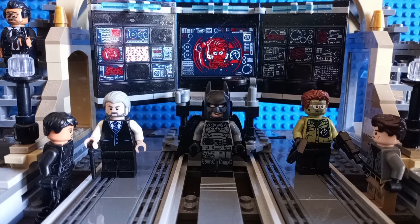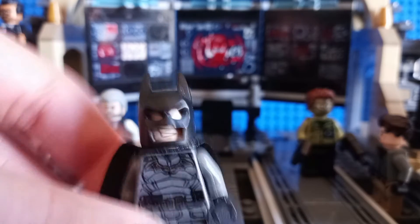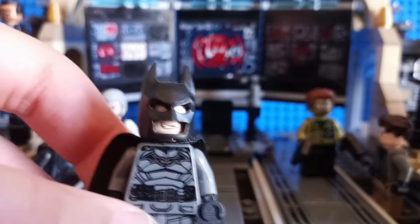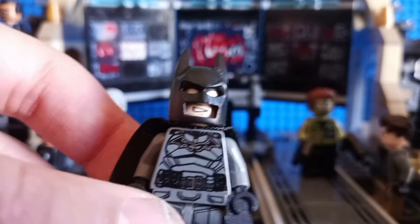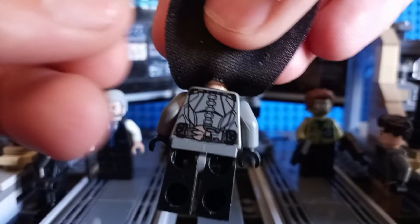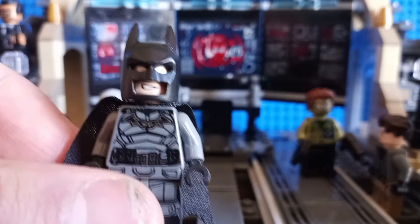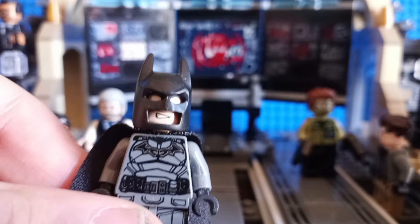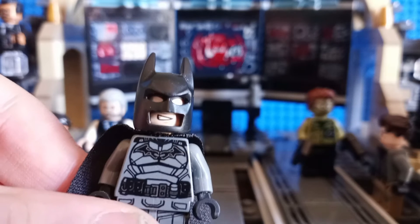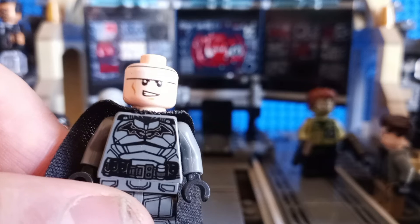Now let's take a look at the figure selection. First, we have the Caped Crusader, the Knight, Vengeance — Batman himself. It's a fine minifig. He has decent torso and leg printing, and this is what his back torso printing looks like. My main problem with this minifigure is the way they designed his head — they used the 2013 Batman cowl helmet piece, and that just does not work well. It looks nothing like the new 2022 Batman cowl. The face printing is also just the same one we've been getting for Batman minifigs since 2012.